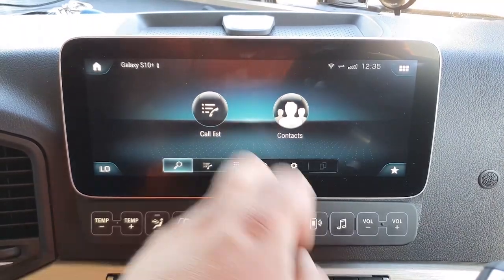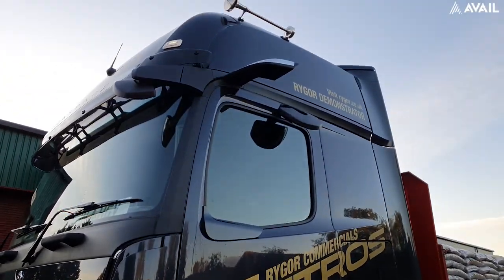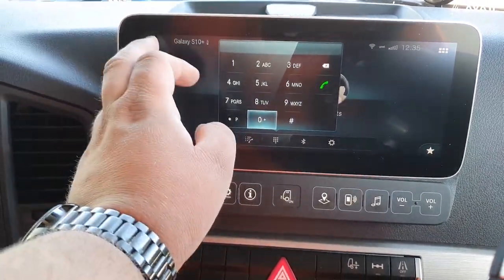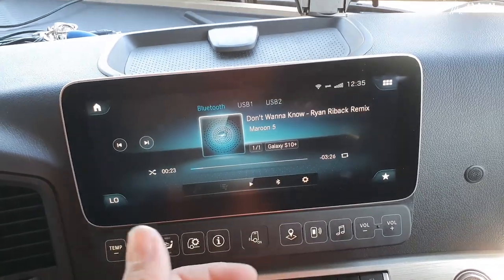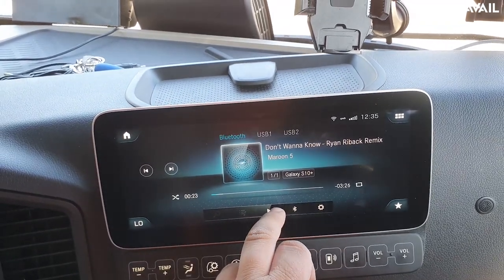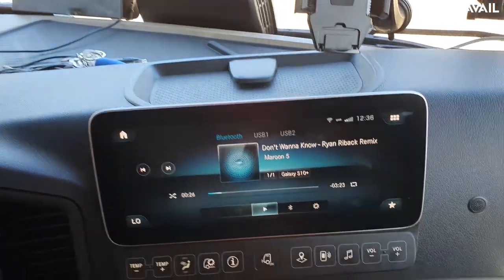The next button along is your phone. You connect your phone to it — I've got a Galaxy S10. You get your call list, you get your contacts — it's all on there. And obviously you can make dials as well; obviously make sure you're not driving when you do that. The next button along is your music button. Press that and it takes you to your Bluetooth. I've got my phone connected, and your music can play — press play and there you go, so it plays your music for you.